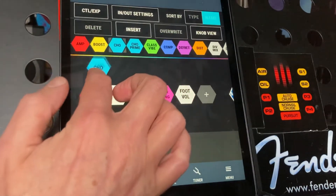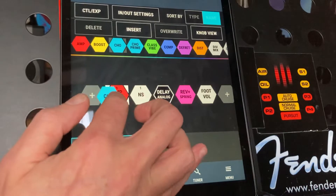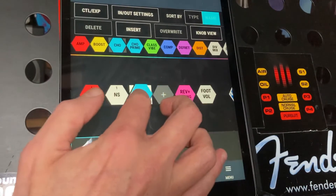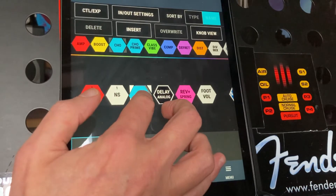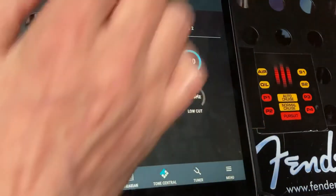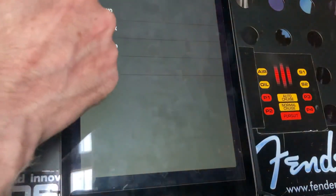I'm just going to add another one. I'm going to add this form and we just want to add it after the amp and the NS this time. Let's just add it there before the delay and just let go, and again you can just go into it and select the one you want to choose.